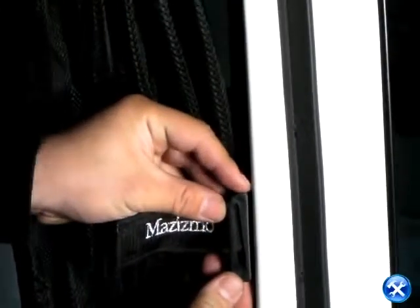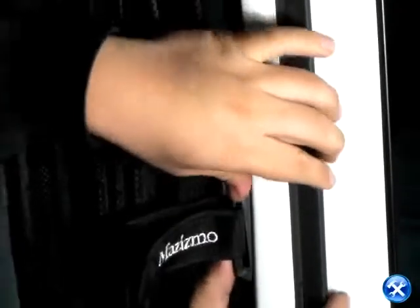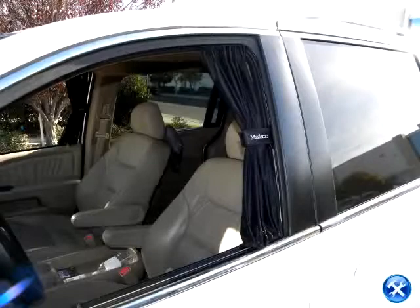Lastly, we can now apply the curtain holder to the window frame. The installation of the window curtain is now complete. Thank you.